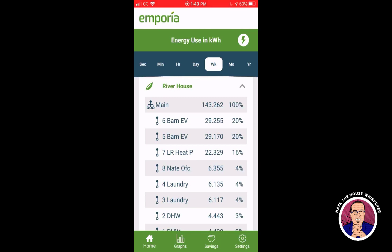Zooming out to the week: the biggest user has been my car — 60 kilowatt hours out of 143 has been charging it. Breaking out what the house uses versus what an electric car uses can be tricky, and you really need an energy monitor to do that. This is the least expensive option on the market I know of to do that, though without voltage monitoring it's not going to be dead-on accurate.